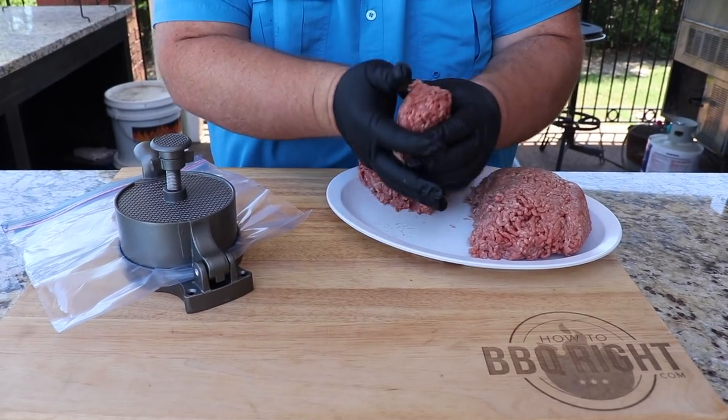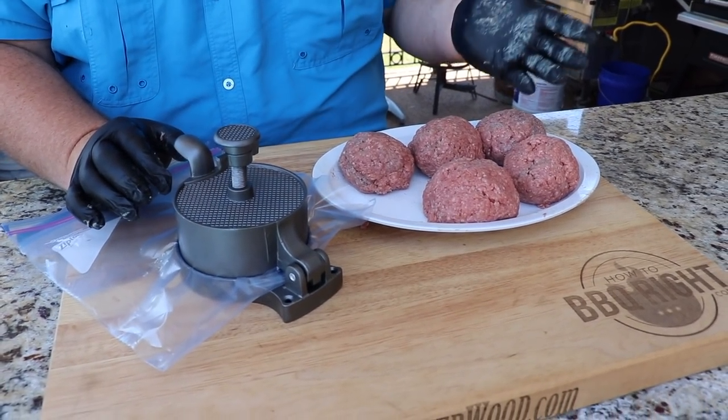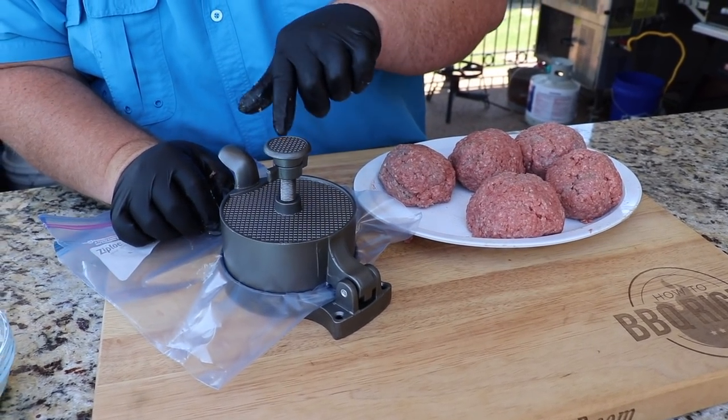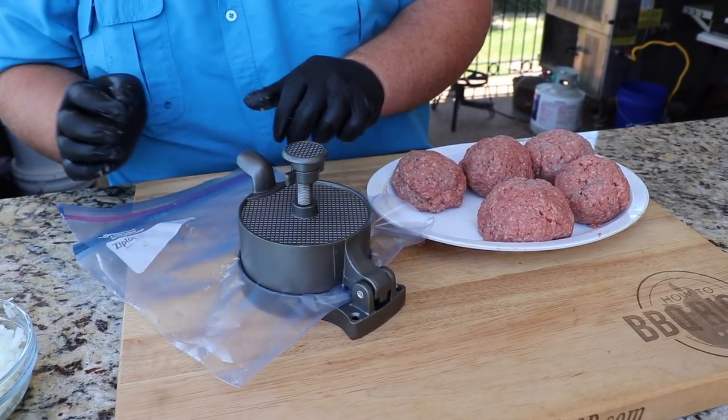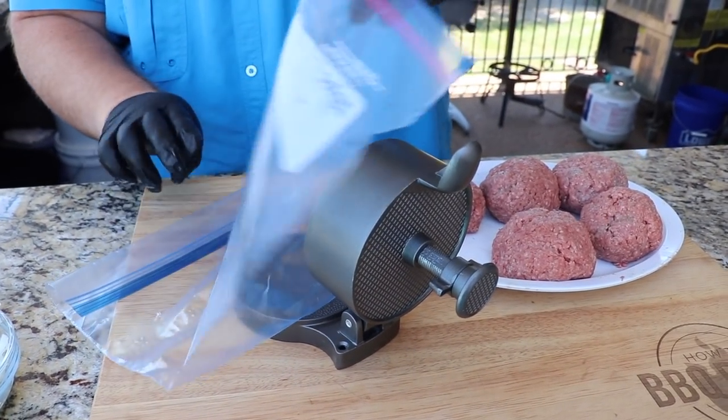To me, a Big Mon burger has to have a big patty. I'm using a burger press — if you wanted to patty this out by hand you could. I've got it guided at about a half pound, and I found it real easy that if you take a Ziploc bag and split it down the sides, you can keep your burger press clean.